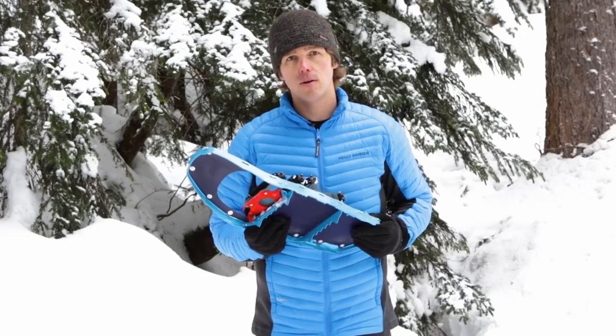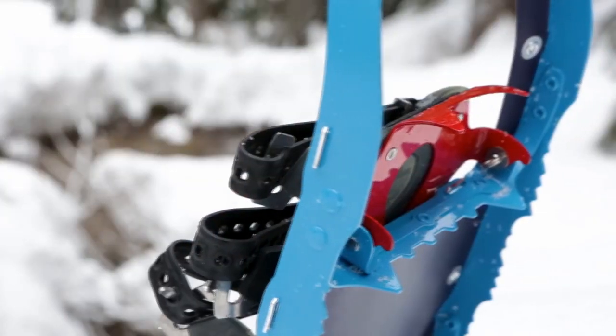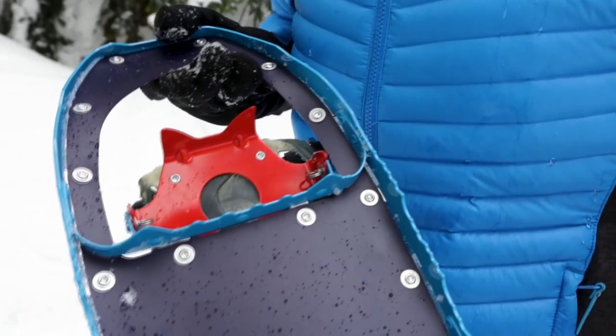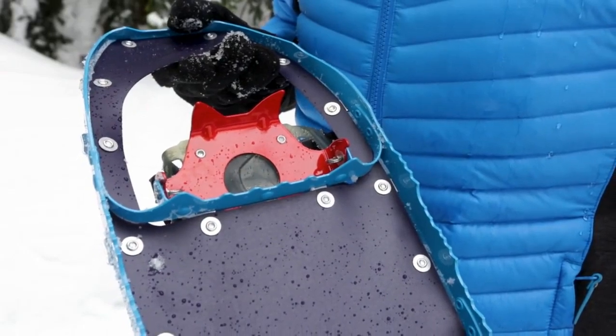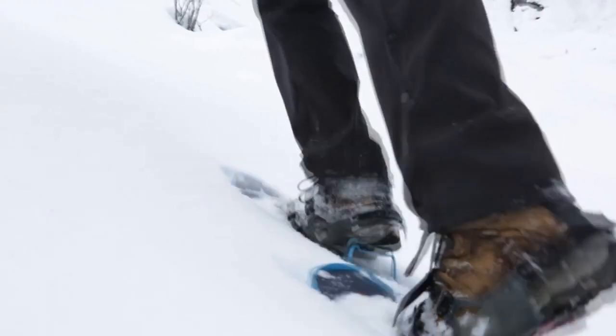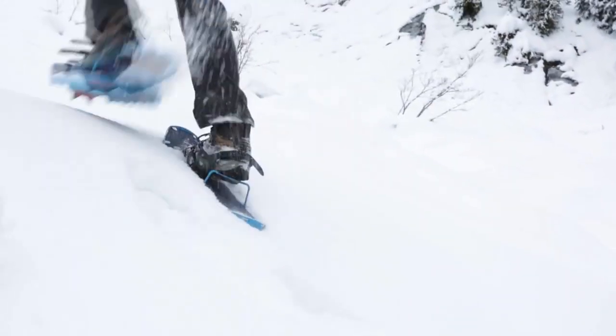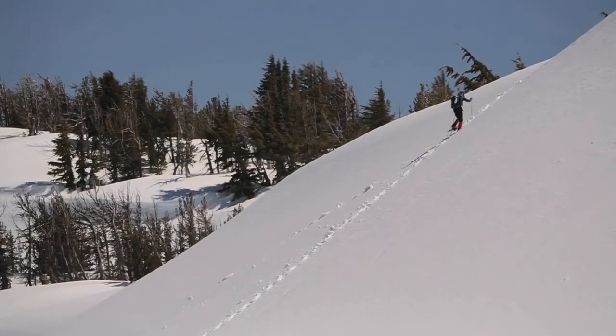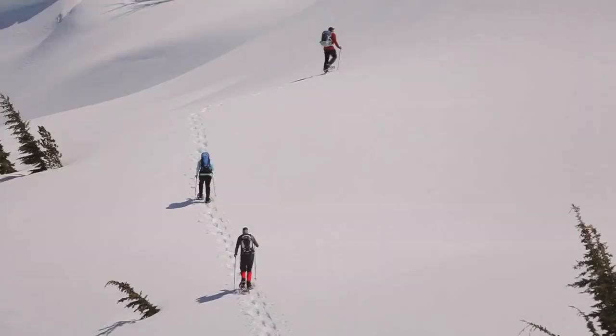Made of hard-wearing Martensit steel, the crampon is now thicker and features improved geometry that eliminates weak points. These updates allow the DTX crampon to withstand the abuse of demanding terrain. With the new crampon, the Lightning Ascent snowshoe will keep you moving quickly and efficiently, with confidence behind every step.